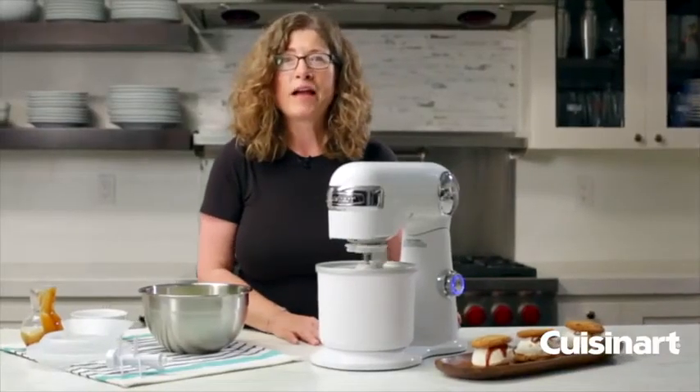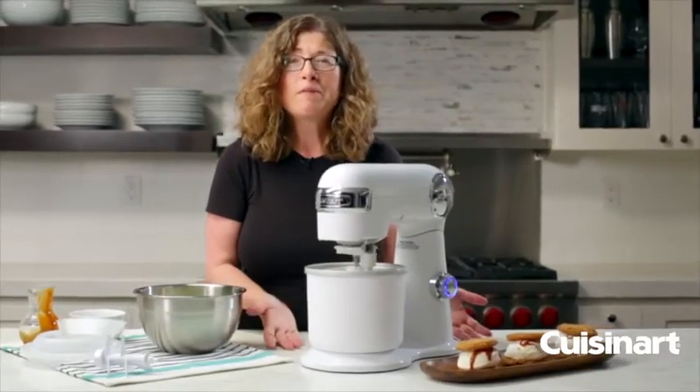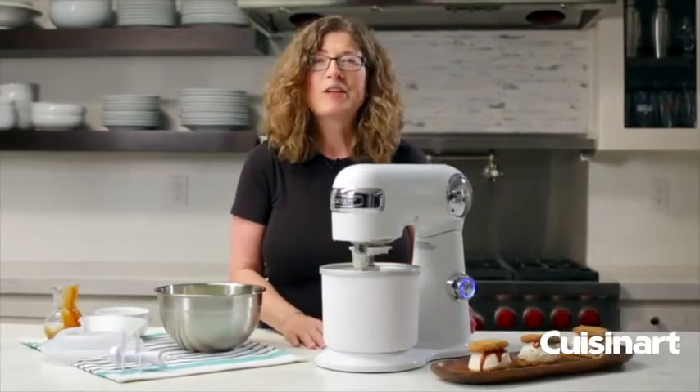So there you have it: the Cuisinart ice cream attachment. What could be more fun than using your stand mixer to make ice cream?